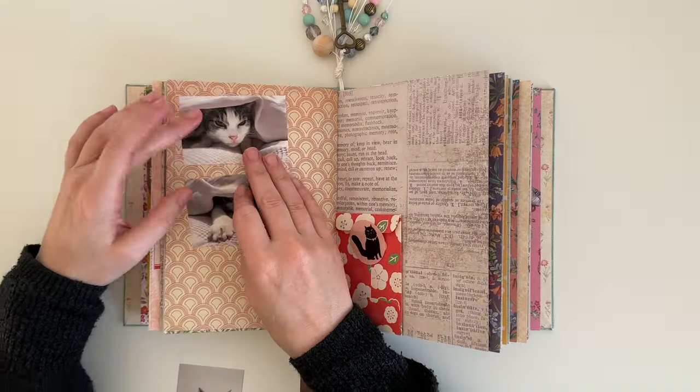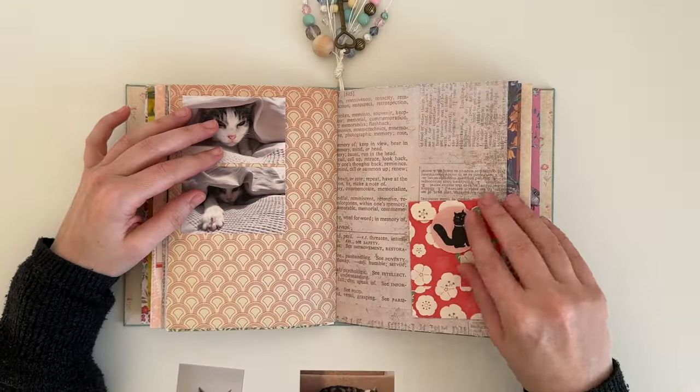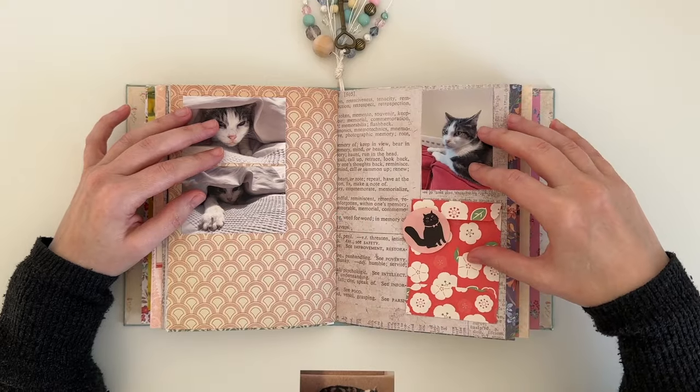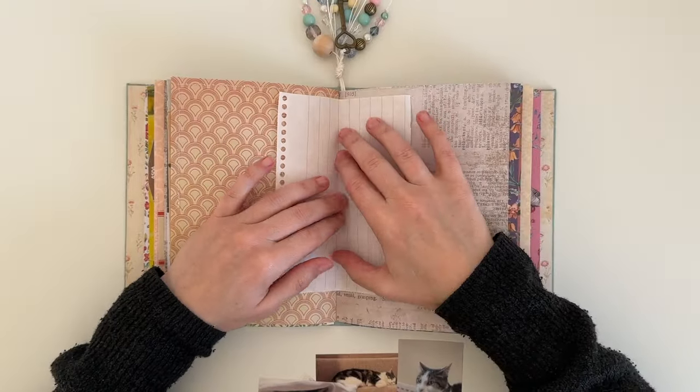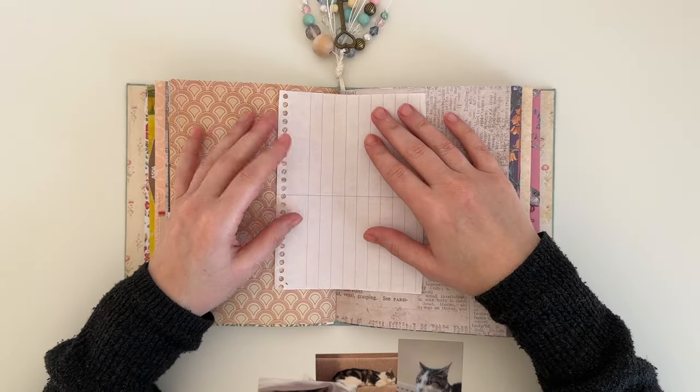I did manage to find a few photos that I wanted to add into my journal, and this time I printed my photos smaller. I usually print two photos on 4x6 photo paper, but this time I printed four photos on the 4x6 photo paper.